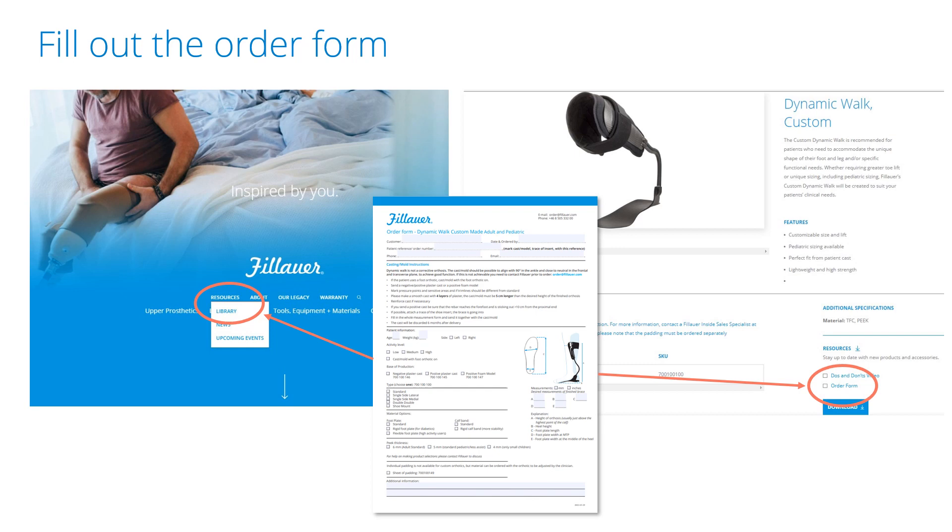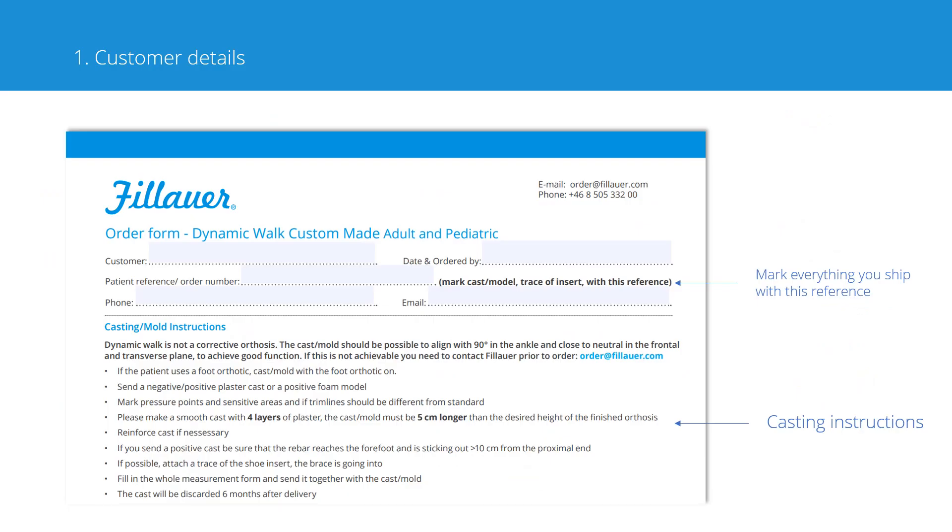Almost all of our customers use our English order form, including our Swedish customers. You find it on our website, either on the custom dynamic walk product page or in the library under order forms. The first section on the form is customer details — this information is important to identify you and the order. Sometimes we have questions before we can process the order, and then this information is crucial. To avoid mix-ups, we also ask you to mark everything you ship with the same reference, which is on the second line of the order form. This makes it easier for us to identify what base of production goes with what order form.